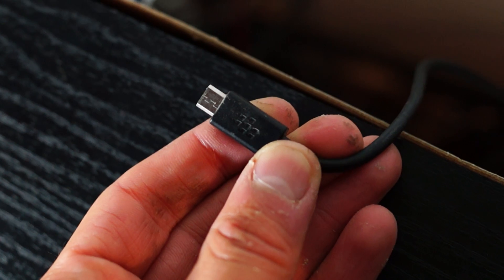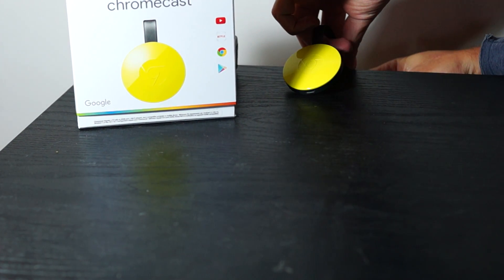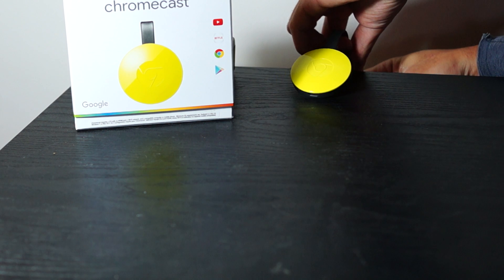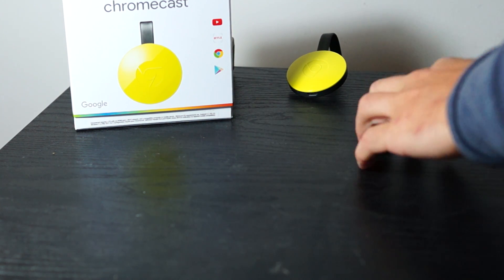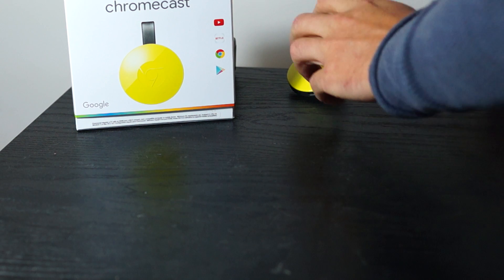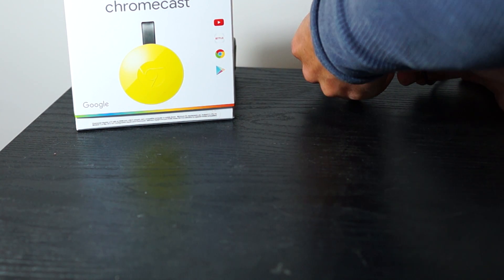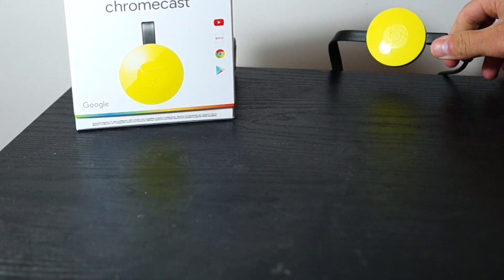I didn't use the power supply that was in the box, since I'd already set up my receiver with USB and HDMI extension cables. From the time power is first plugged in, the initial setup took about 8 minutes. That included several reboots, a firmware update, and a video introducing new users to Chromecast.